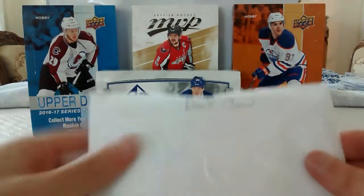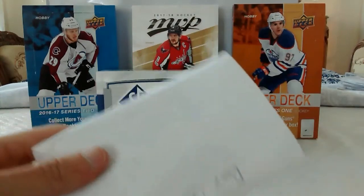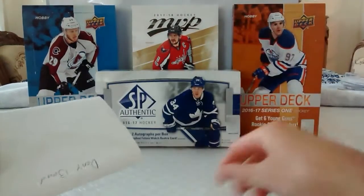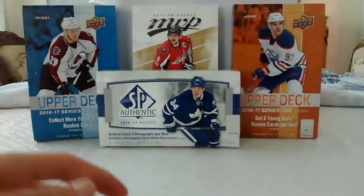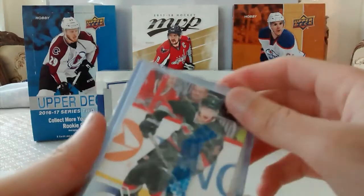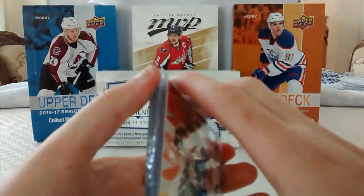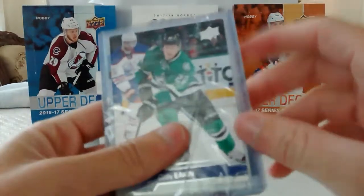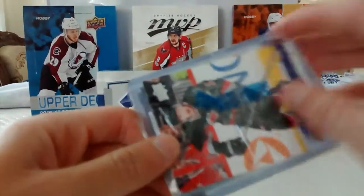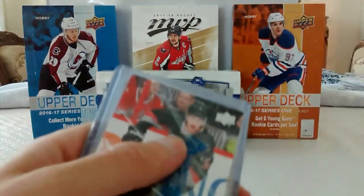So now our third package. It is from a friend on Instagram. It's pretty special — his wrap. I don't know where to start opening it.